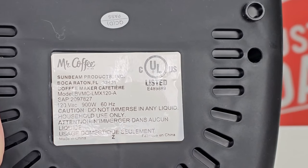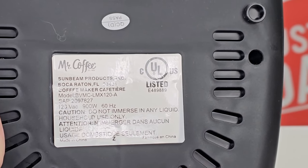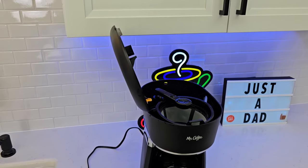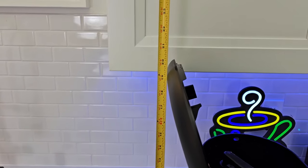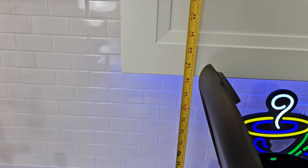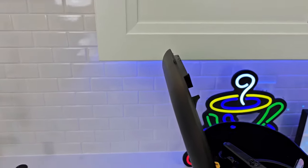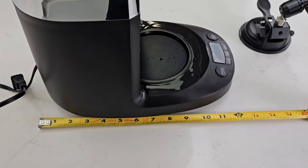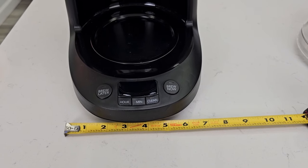Here's what the bottom of the coffee maker looks like: 120 volts AC, 900 watts, 60 hertz. It is pretty tall — it will not fit under a standard kitchen cabinet. With the door all the way open it's right around 20 inches; kitchen cabinets are about 18 and a half inches. It does have cord storage; the cord is 24 inches long. Front to back is 12 inches, left to right about 7 inches.